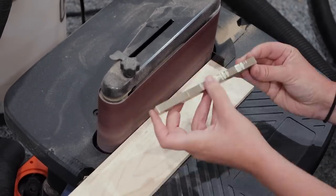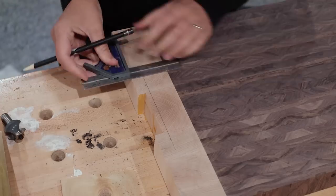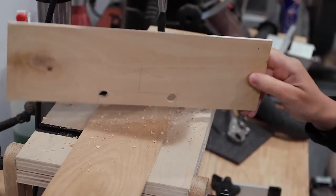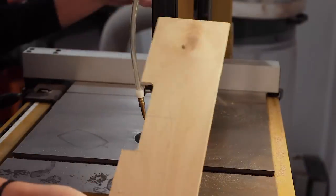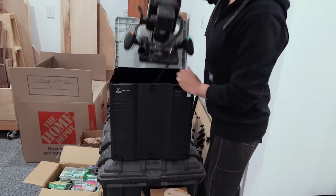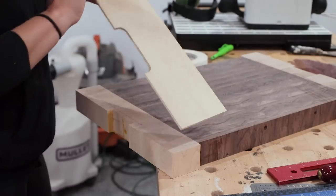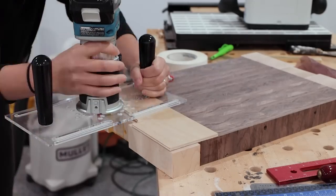To turn this area into a handle I needed to notch it out further, and I thought it would look nice if the notch had rounded corners. This is easy to do by making a template — drill holes in the corners, cut out the waste on the bandsaw or jigsaw, then sand smooth. Or you can use a handheld CNC to make it perfect without any sanding. I opted for the latter, attached the template to the board with double-sided tape, and cleaned it up with a pattern bit in my trim router.